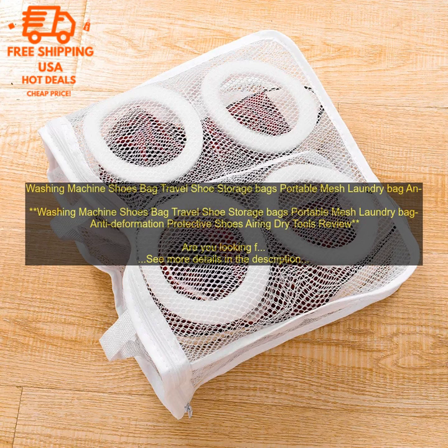There are a number of different washing machine shoes bags on the market, so it's important to choose one that meets your needs. Some bags are designed for specific types of shoes, while others are more versatile. You'll also need to decide how much capacity you need.